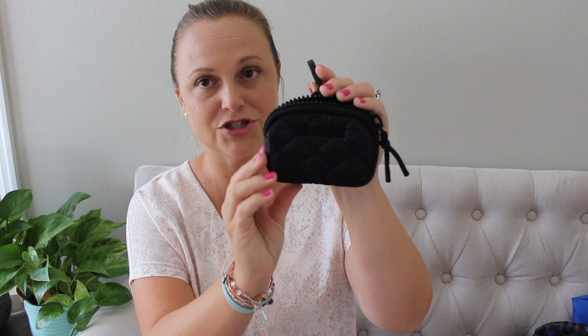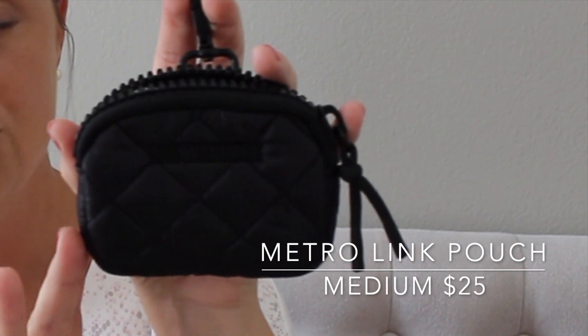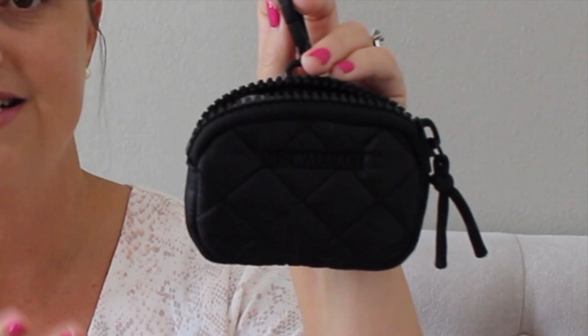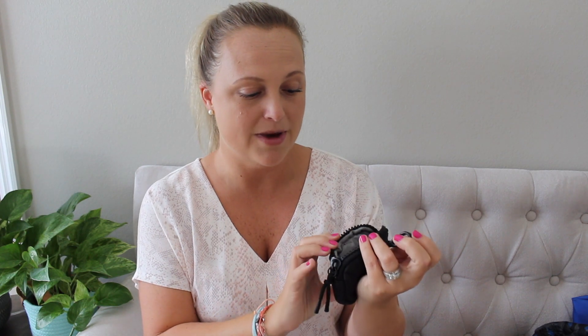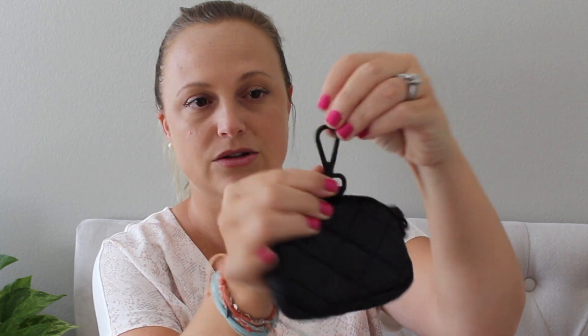I'll start with the smaller things. These are the Metro Link Pouches and they are adorable. There are three different sizes — large, medium, and small. I went with the medium, but I really wish I had gotten the large and the small because they're so cute. They only come in black right now. I really hope MZ Wallace releases more colors later on. It's a basic little pouch in that quilted material, with nice big chunky zippers and a sturdy little link on the back that you can attach to whatever you want.